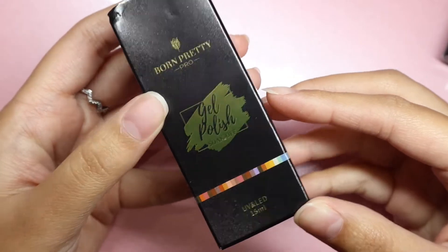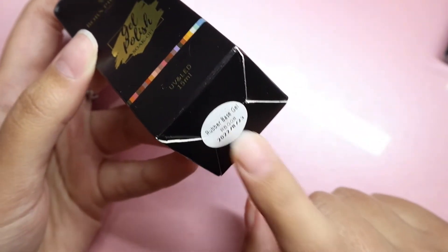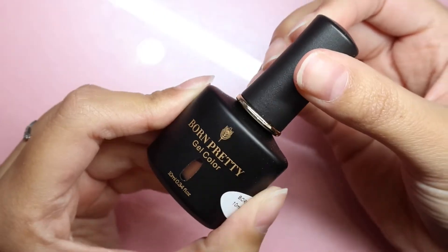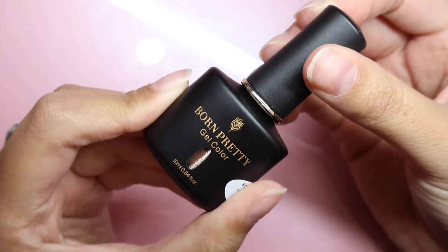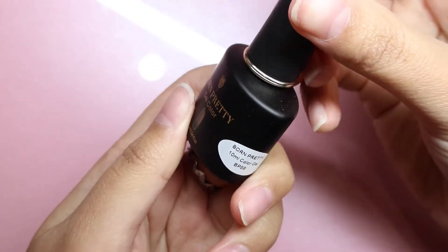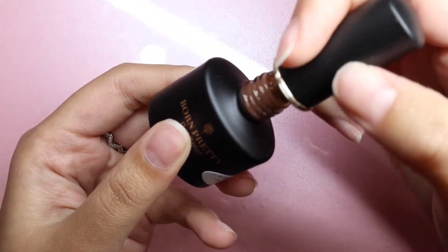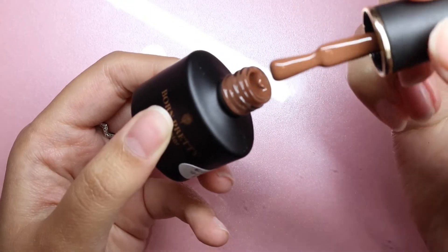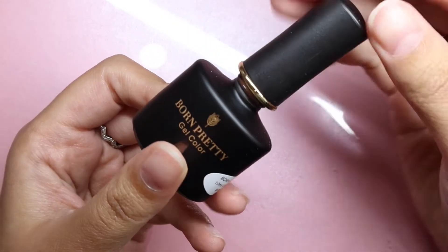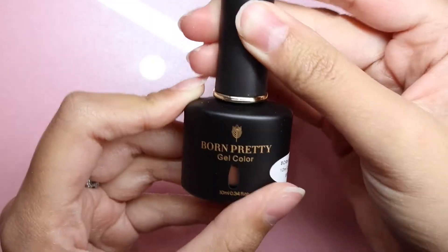This first thing they've sent is a rubber base gel, which is perfect because we can use this to attach our nails. Second, they've sent over this beautiful brown nude color — it's so pretty. It's the only gel color in here, so it's definitely going to be a nail look featuring this color. It's so perfect for fall — what a beautiful chocolate brown!